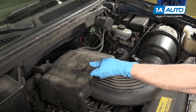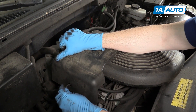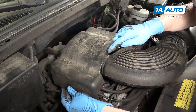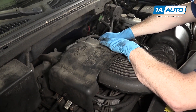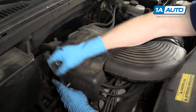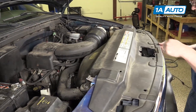Put the throttle body cover back in place and move it around a little bit to figure out where the bolt hole is. Start the bolt up, then push this side down into place. Start your two bolts over on this side and tighten them up. Put the cover back on.